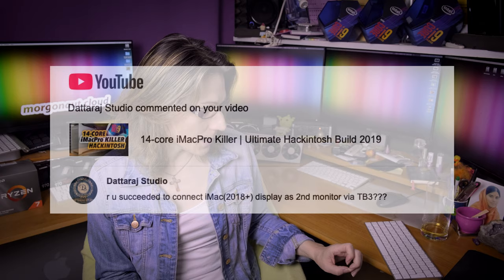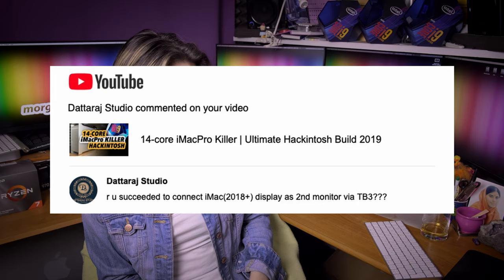Datarai Studio asks: did you succeed in connecting an iMac 2018 display as a second monitor via Thunderbolt 3? No, I don't have any iMac 2018. Sorry, you have to test it yourself.